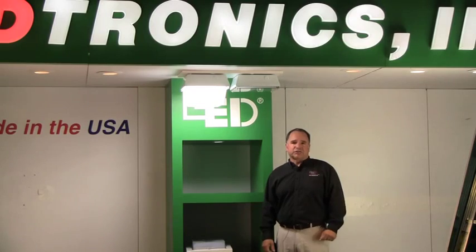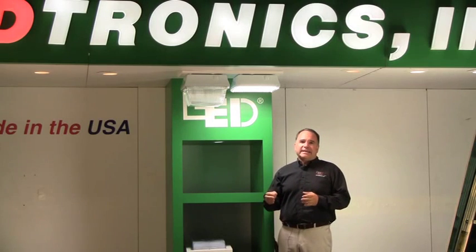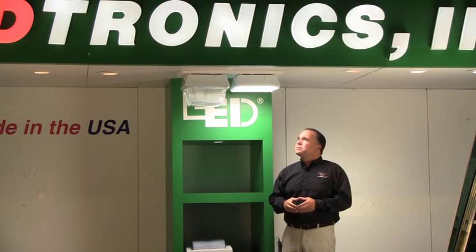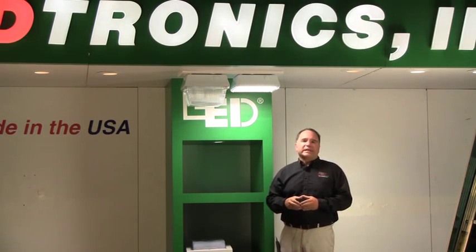We find that a lot of gas stations are actually getting more traffic using this product. The next unit is our SLL021 with the flat lens. It has all the same specifications as the drop lens version — the only difference is the flat lens, which enables it to meet all DLC requirements for rebates from your local utility board. It has a 112 degree beam angle, a little different from the drop lens, but performs equally as well.